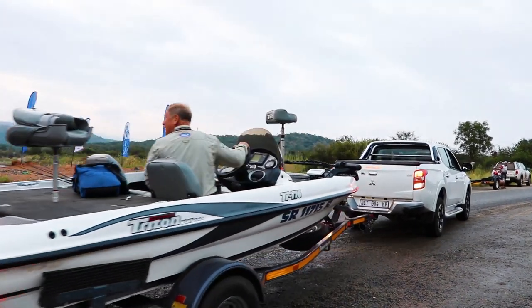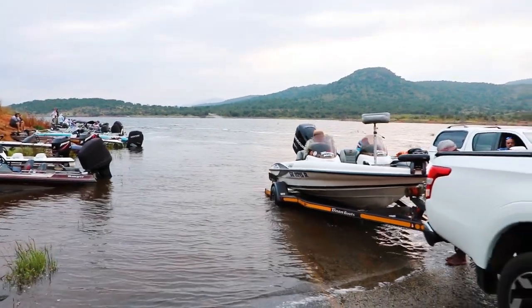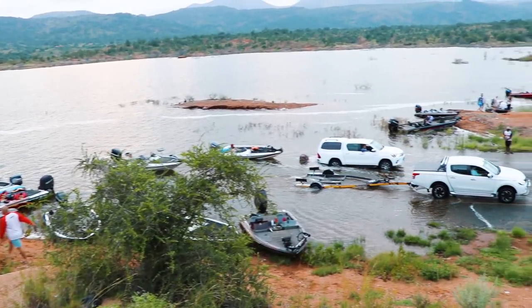What is up guys! Smitty here from Smitty Alien TV and I'm very happy for today. We're fishing Dill Whip — it's leg two of the Anglers for Anglers comp and today I actually got a partner that I'm fishing with, Oum Bix, and I'm super excited.